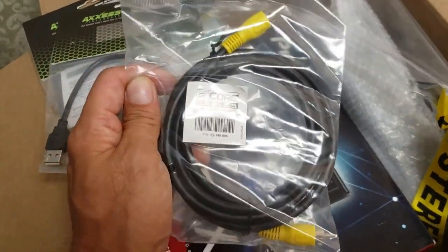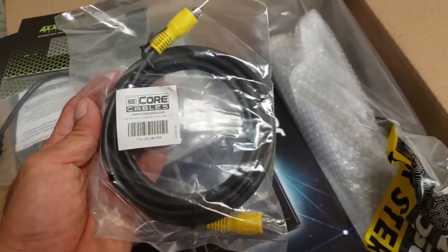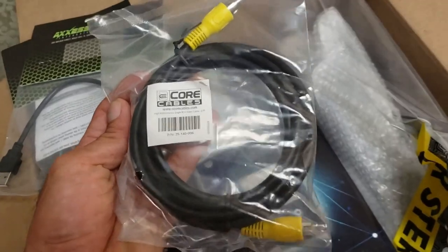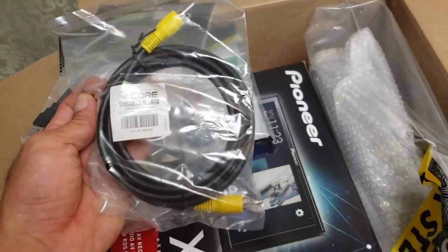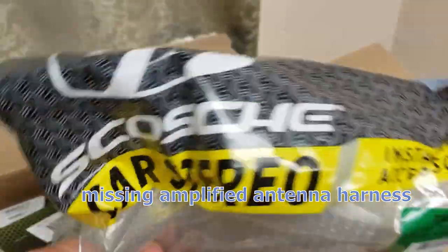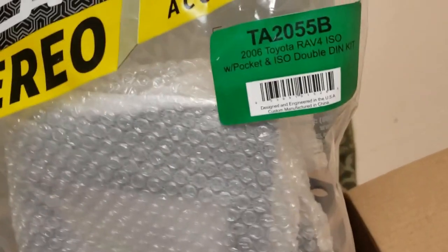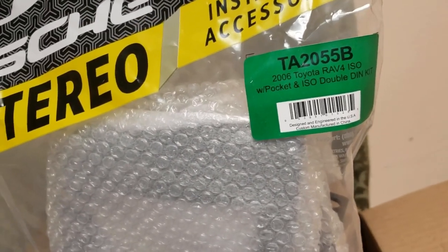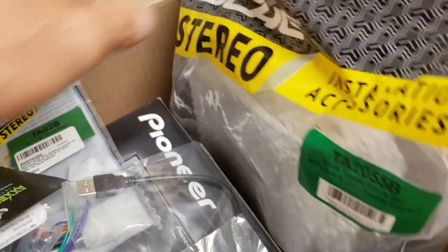That goes up to the rearview mirror, so I'm gonna try and keep the rearview mirror camera working and have the backup feature work on the head unit. You have to connect the reverse signal wire and this wire from the factory backup camera. Here is the dash kit — the surround for the unit itself — hopefully it makes it look nice and factory. I saw another one that Crutchfield had and it didn't look as nice or match the interior trim, but we'll see.